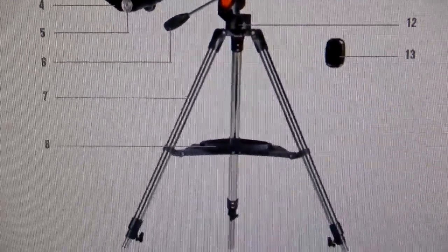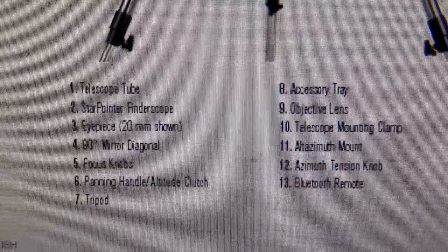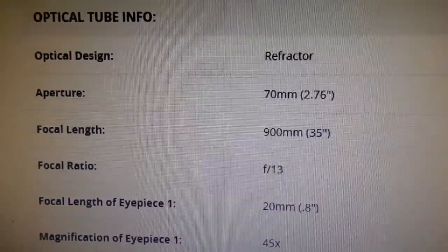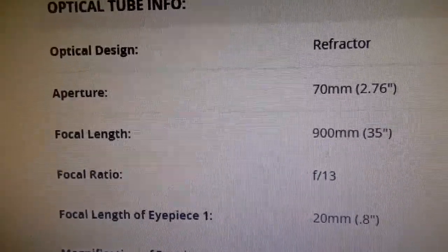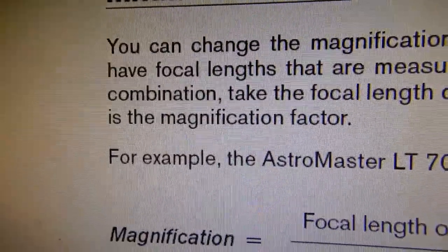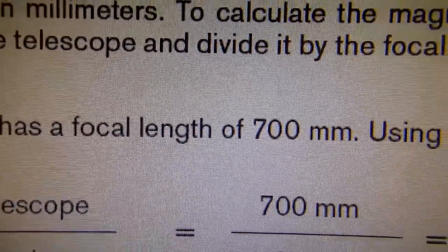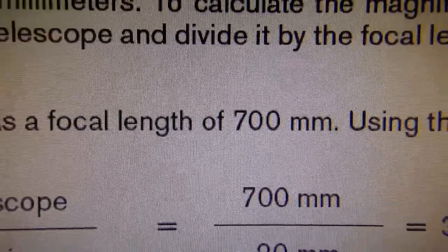On page 6 of that manual you'll get a 'What's In The Box' — I really wish they would include this manual when you buy the scope, because for those not familiar with telescopes it'll let them know exactly what they're getting. Now I'm already seeing an issue: on Celestron's website under the specifications, it says 70-millimeter diameter — or 2.76-inch diameter — lens, focal length is 900 millimeters or 35 inches at f/13. That tube length does not support a 35-inch focal length. That has to be wrong.